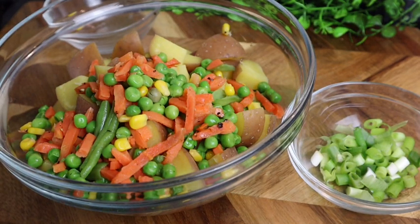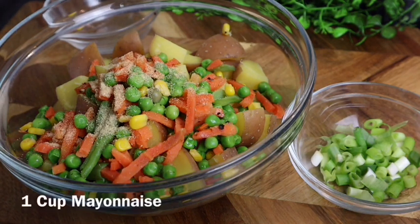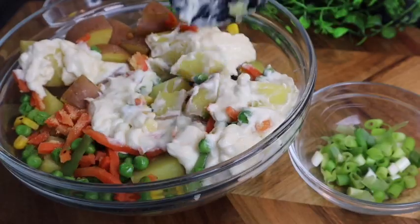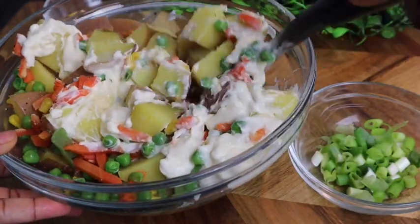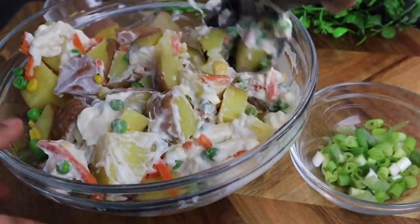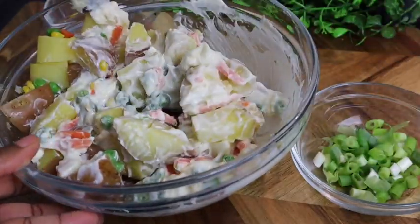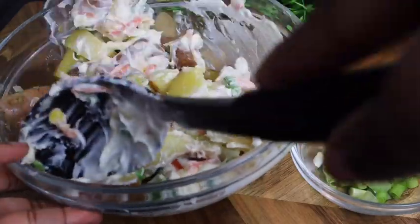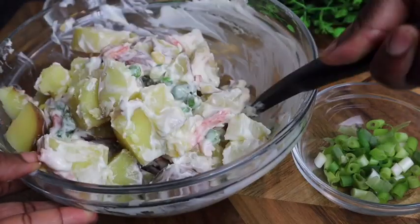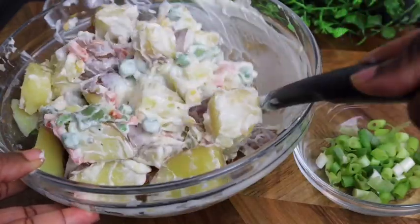I'm gonna add some garlic powder — at least one teaspoon, that's it, you don't need a lot. Then I'm gonna add some mayonnaise and mix it all in. It looks so yummy! This is gonna be the simplest potato salad recipe you're ever gonna have. I have another potato salad video on my channel, but that one has more ingredients.